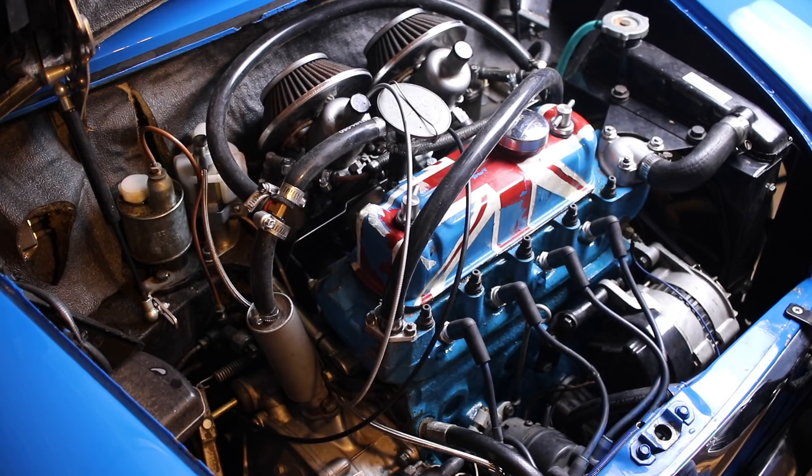Hey guys, so this is going to be a quick little video. I wanted to show you guys what it's like to actually own a Mini and to deal with some of this stuff on a daily basis. A lot of times what I'm showing you is how-to's and the pretty, organized, methodical process of working on your Mini and showing all the good parts.